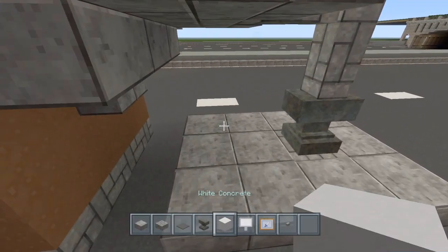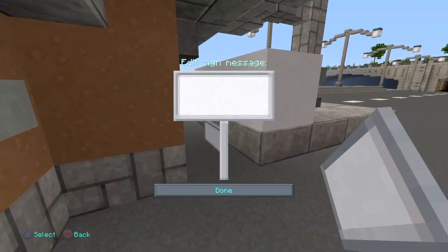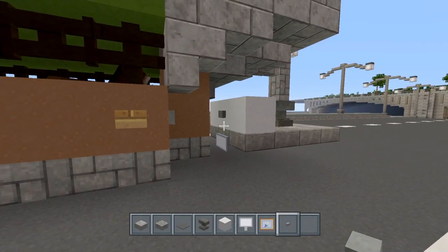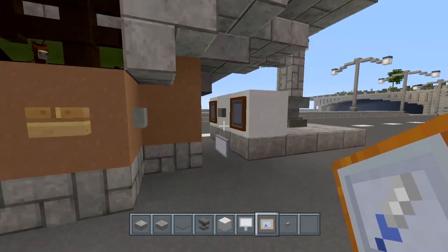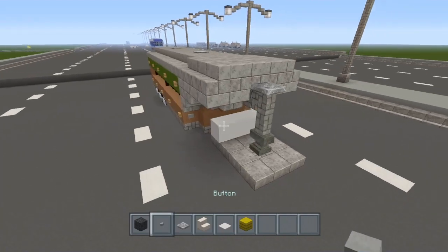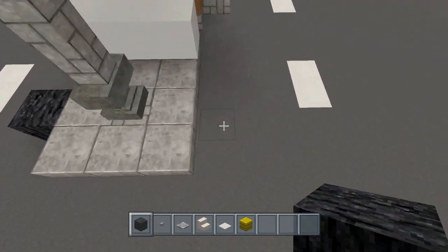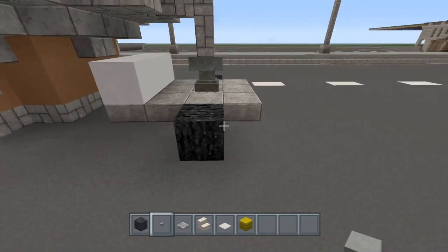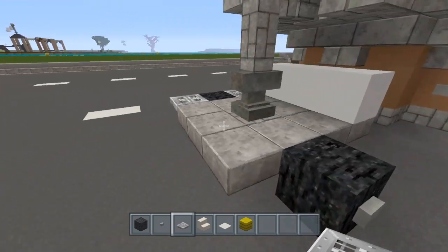Grab the white concrete — you guys can choose whatever color you want for your truck. Place a sign right there for the license plate, a stone button for the tailgate handle, and then item frames here and here. Go ahead and throw any color block in there that you want. Now let's do the tires on this truck — place the tires right here and one over here, one block apart. Place your stone buttons on there for the hubcaps, then grab your iron trapdoor and place one on either side of the tires.